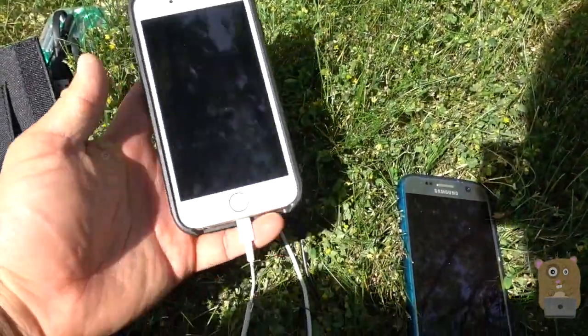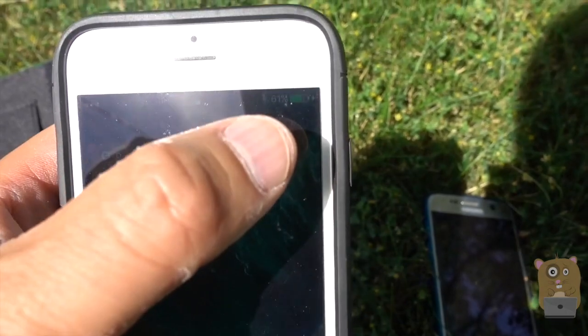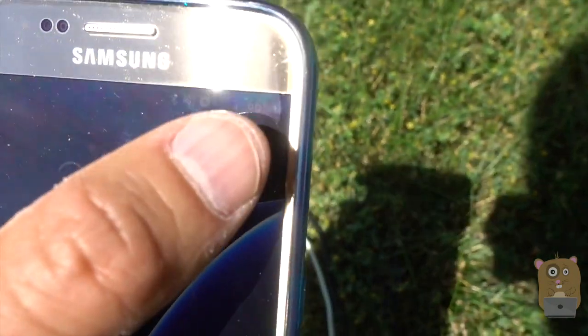Currently I got my smartphones plugged into it. Here's my iPhone and it says charging — the icon's there, the little lightning bolt. For my Samsung Galaxy S7, same thing — the little lightning bolt's there. It's currently charging as well.